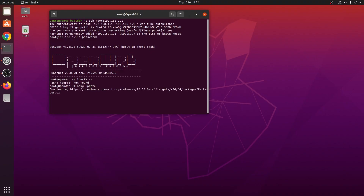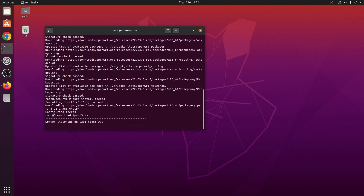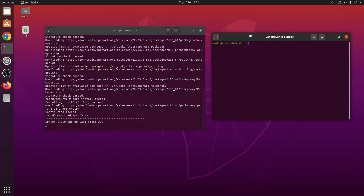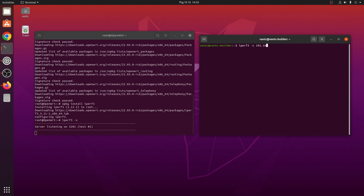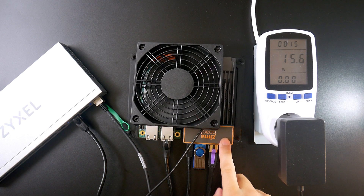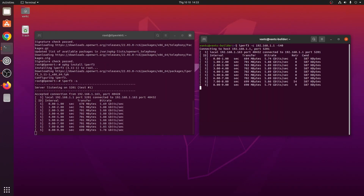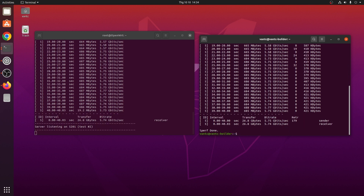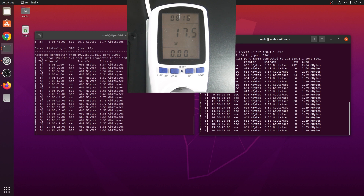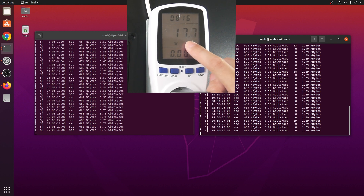Let's run opkg update, then install iperf3. Opening another terminal, I run iperf3 -c 192.168.1.1 -t 40. Before running the speed test, I apply the USB cooling fan because the adapter is very hot. The iperf3 server is running on the Zemable board — this is a LAN-to-LAN test through the Zyxel switch. We are running at 5.56 gigabit per second, and the power consumption is now 17.8 to 18 watts.